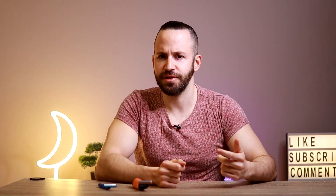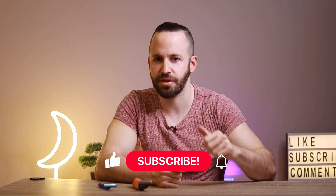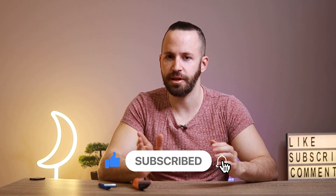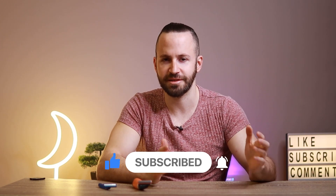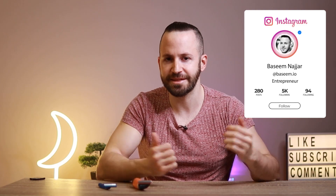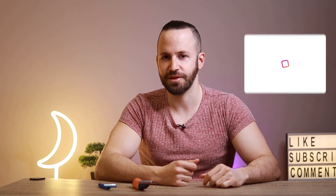If you liked this video and learned something, all you have to do to thank me is leave it a thumbs up. If you're new here please consider subscribing and hitting the bell icon so you don't miss my uploads. If you have any questions please leave them in the comment section below. I'll see you in the next video — bye bye!